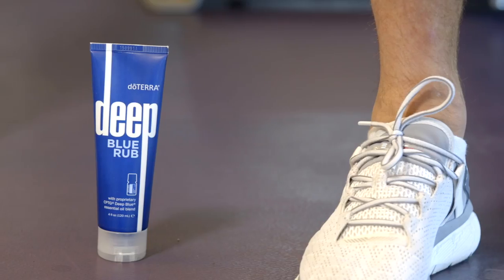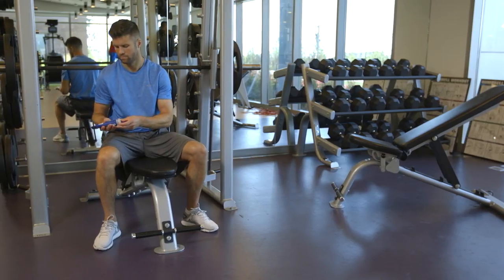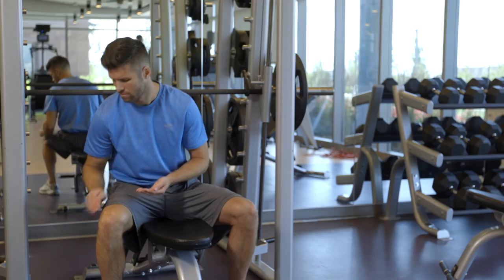You could also try Deep Blue Rub, which conveniently combines the Deep Blue essential oil blend with a base of moisturizing emollients, so you get the soothing and cooling effects and soft, hydrated skin.